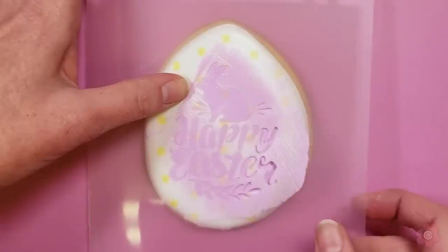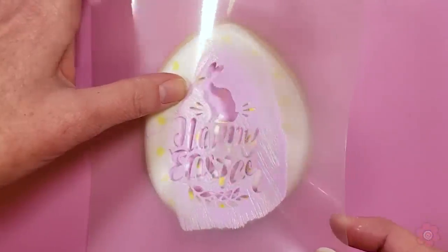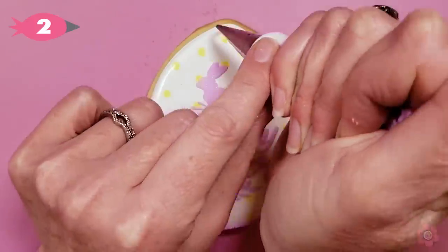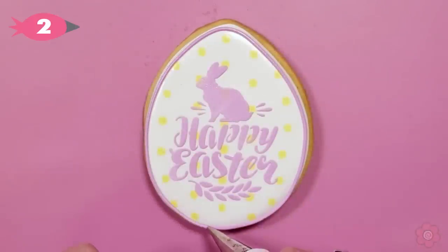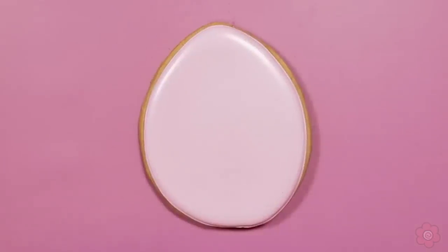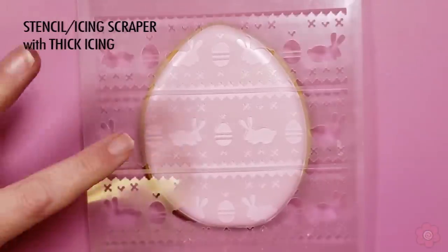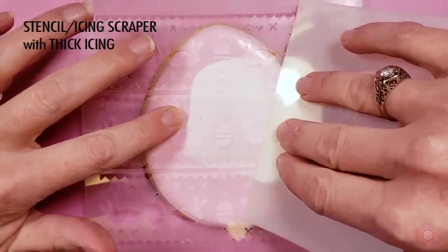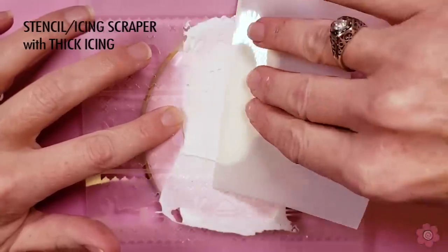Once I'm ready I'll gently peel back the stencil like a sticker and add a piped outline just to finish off that cookie. Let me show you one of my favorite Easter designs — this Fair Isle Easter stencil is so impressive. It's definitely something I would never want to pipe by hand, but the stencil makes it super easy.